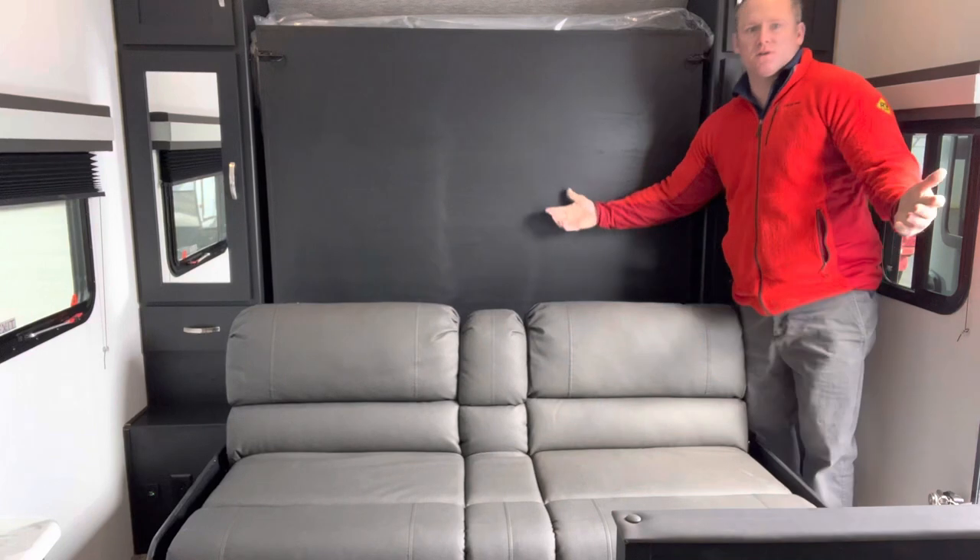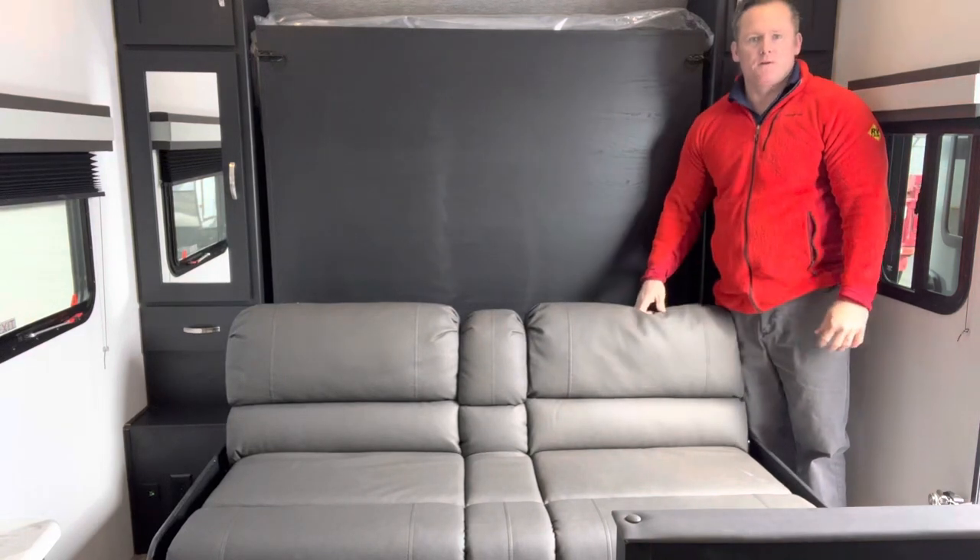And there you go folks, it's that easy. That's the Murphy bed option that we have here at Primo RV Center.